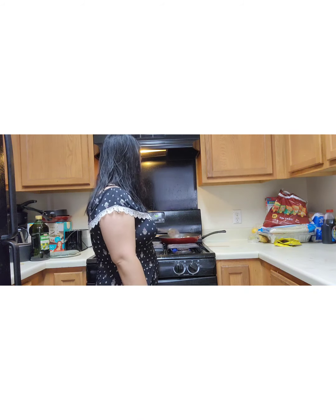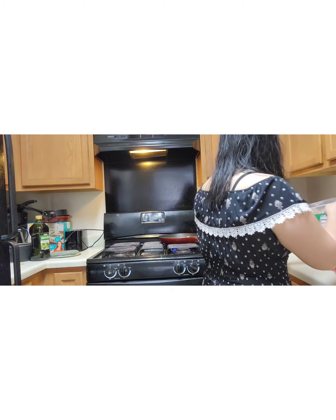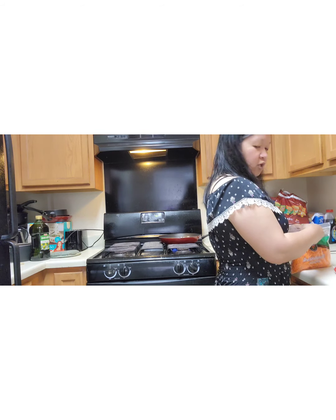Okay, we're going to cut our cabbage and our carrots, have it ready and open and ready to go.